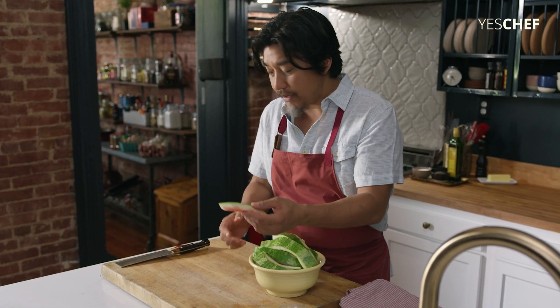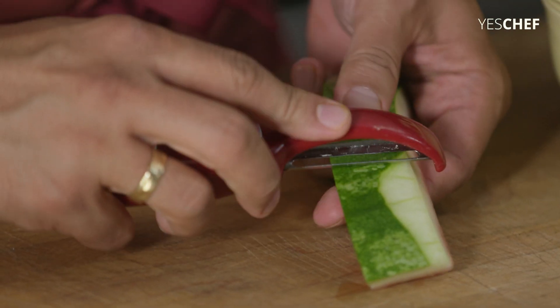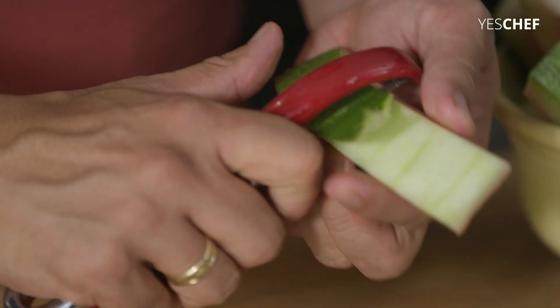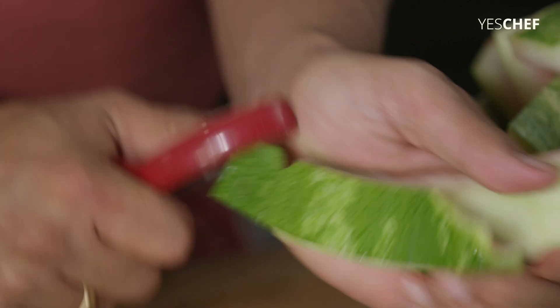So you've got your watermelon rind. You're gonna peel off that outer layer, because that outer green layer is a little bit tough. So you don't want that — we're gonna take that off.